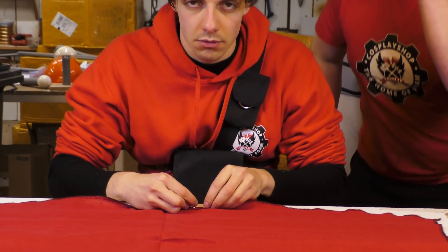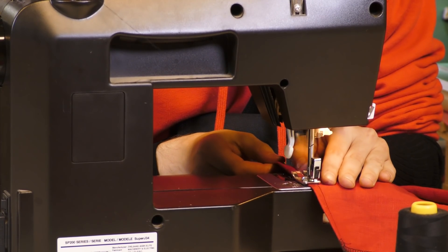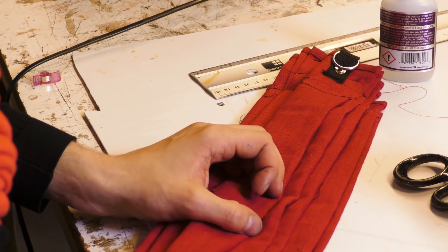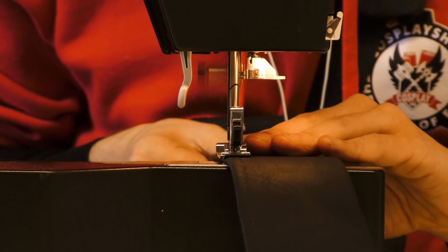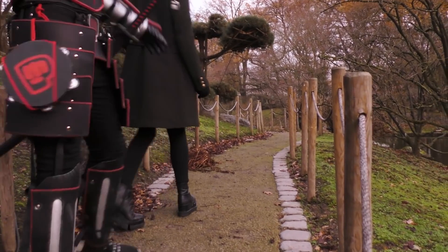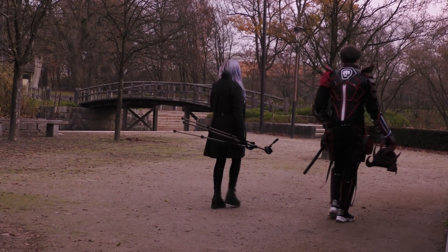Of course, this is not only armor, we also have to do small fabric parts to make it look really cool. And when everything is done, we just put on our costume and head to the photoshoot location, which is the Japanese gardens.